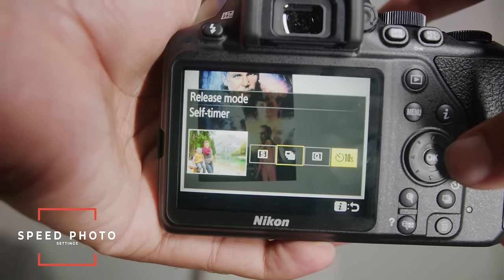Quick side note: a lot of people will want to use this camera through the viewfinder. If you wear glasses, you may have trouble seeing through it because it might not be adjusted to your eye. There's a dial right here that actually adjusts the viewfinder to your eye. Because I wear glasses, I rarely look through viewfinders — I'm more of a live view LCD screen kind of guy.